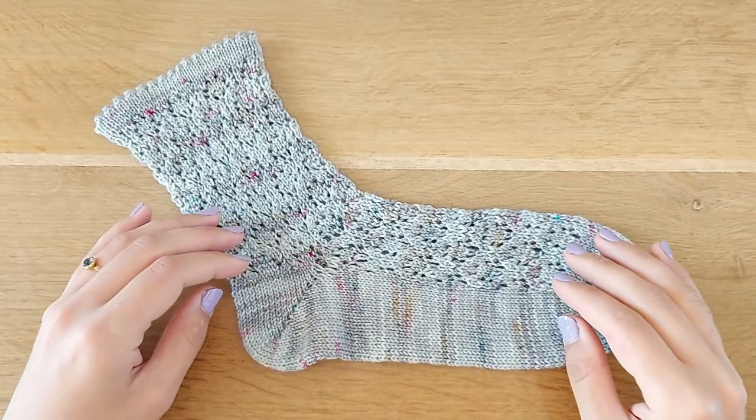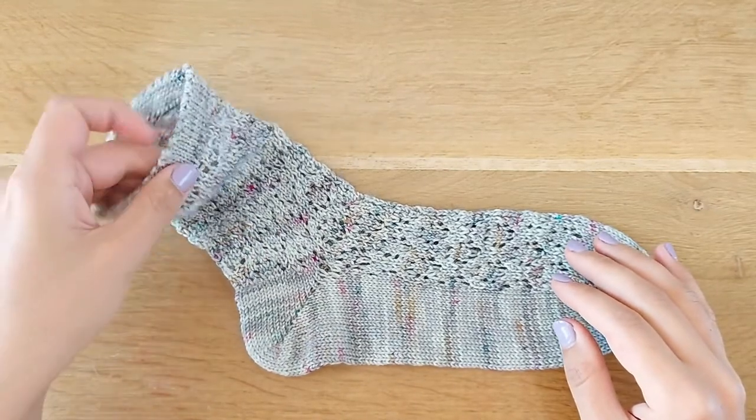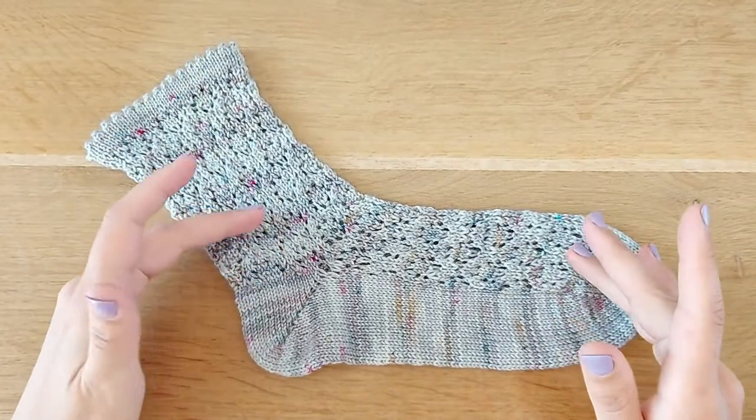Hi, I'm Paola. Welcome to my YouTube channel. Today I will show you how to finish a picot hem in my newest sock pattern, Fiori Sock. Let's start.